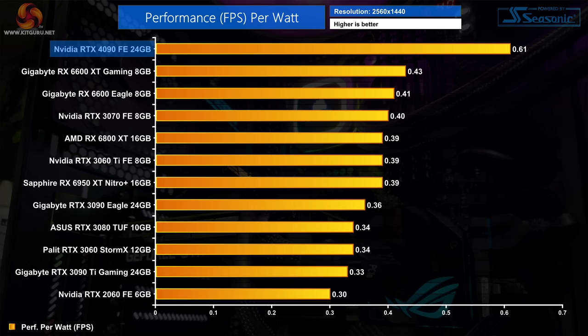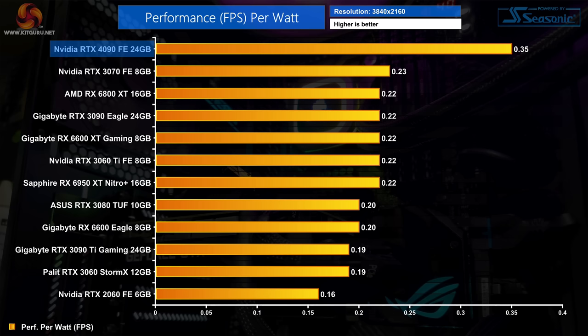Using that power data to assess performance per watt, the RTX 4090 is highly impressive. At 1440p it delivers a 42% improvement over the second most efficient GPU (the RX 6600 XT), and 85% more performance per watt than the 3090 Ti. At 4K it's simply in a class of its own — over 50% more efficient than its next closest rival, the RTX 3070, increasing to 84% when compared to the 3090 Ti. The Ada architecture's efficiency is remarkable and we'd expect this to scale even better further down the stack.